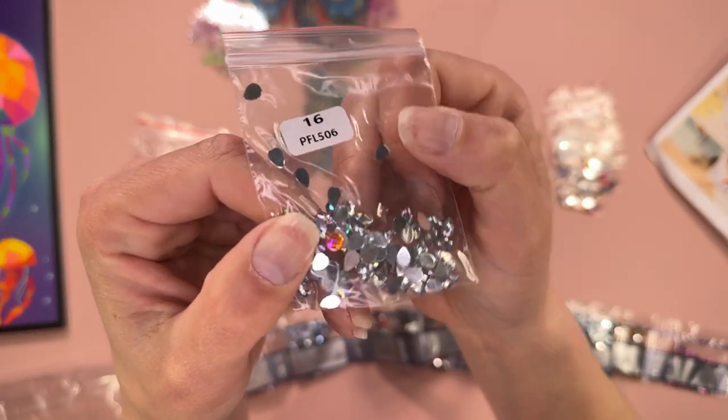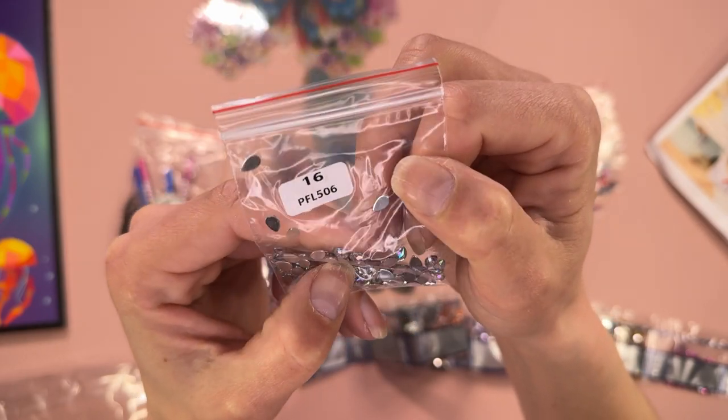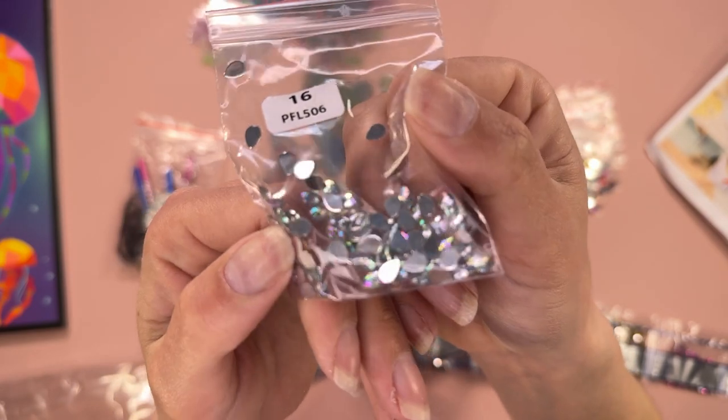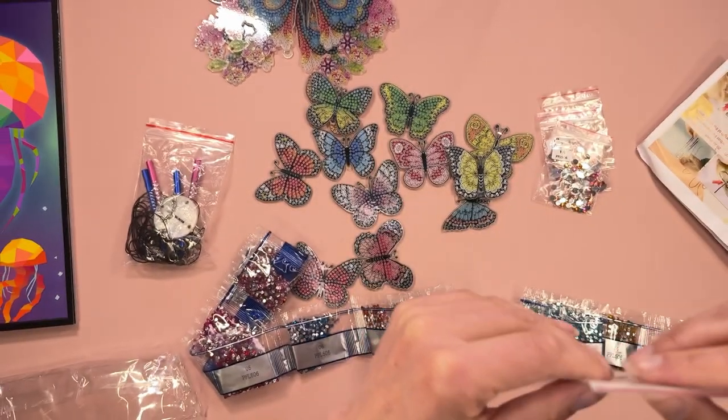And then these are nice teardrops — one red escaped and jumped in that bag! These are clear but with the iridescent coating on, so it just gives them a completely different color look. Excellent.